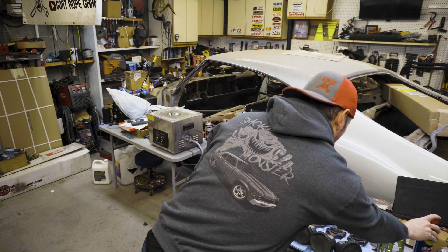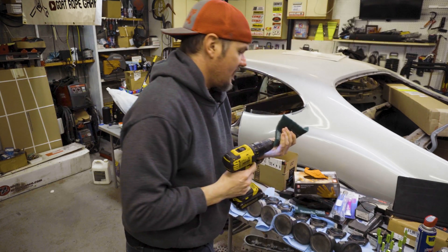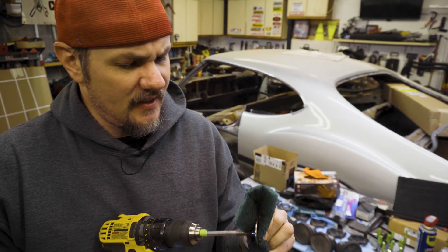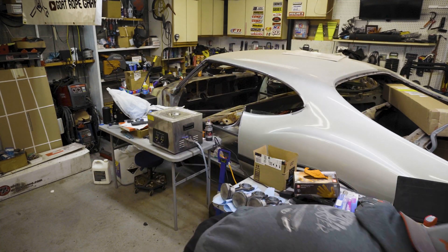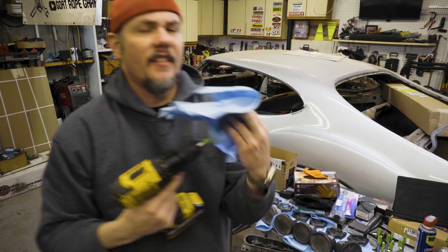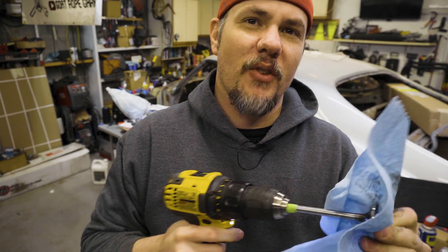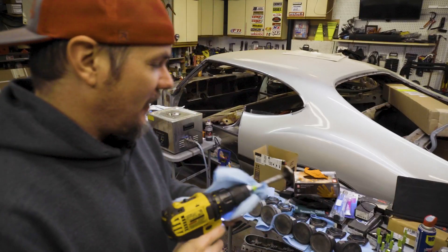Might need a little more WD-40 on this one. I like to take a rag after that and give it a nice rub down. And there you have it — exhaust valve looking good.